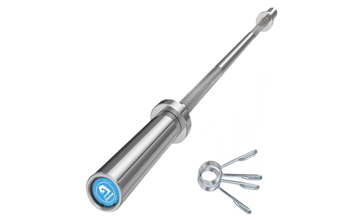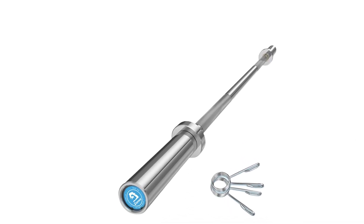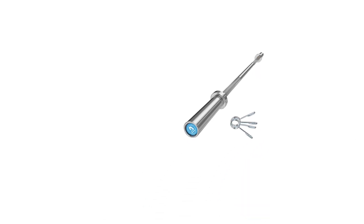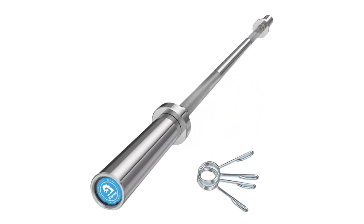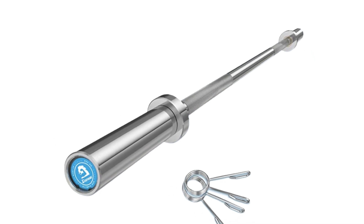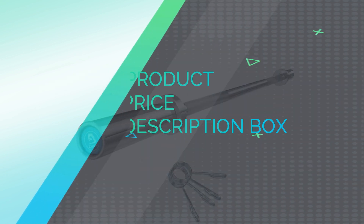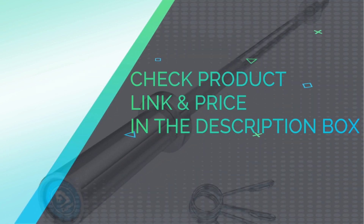The knurling design also effectively reduces tension in the wrist and increases safety. Weight capacity guarantee: 500 pounds. Dice Bank offers real weight capacity so you can choose the right weight plates and lift properly, reducing the risk of injury. Check the product link and price in the description box.